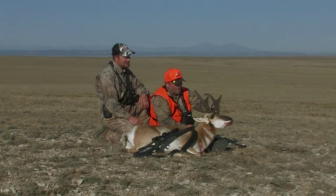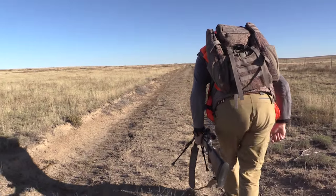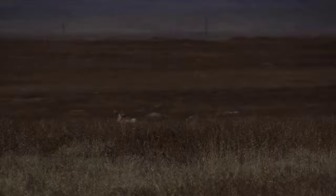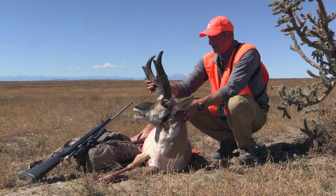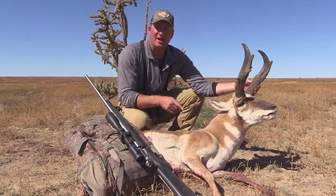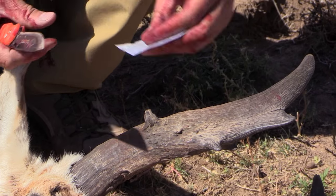We passed up on a 78 inch goat this morning in order to get this 80 plus. Here's a picture of the Colorado freak — this buck is really, really wacky. And until next time, remember, fair chase is the only way to hunt and take your big game.